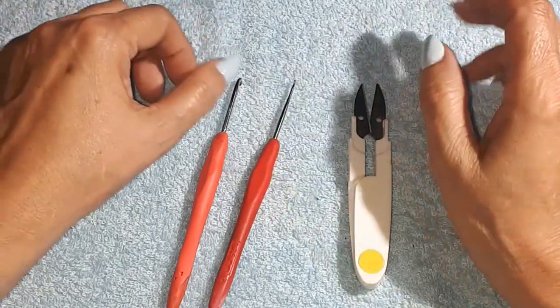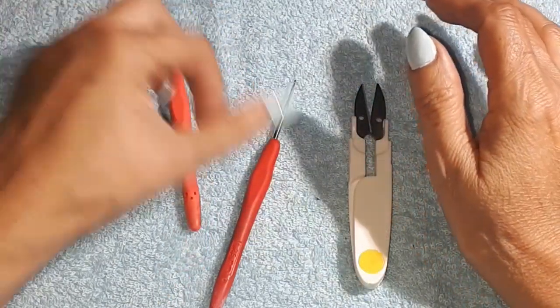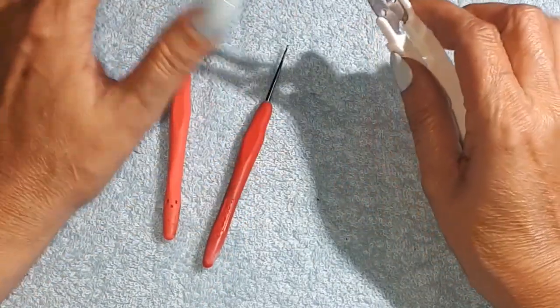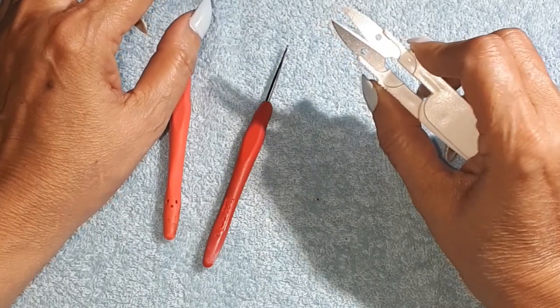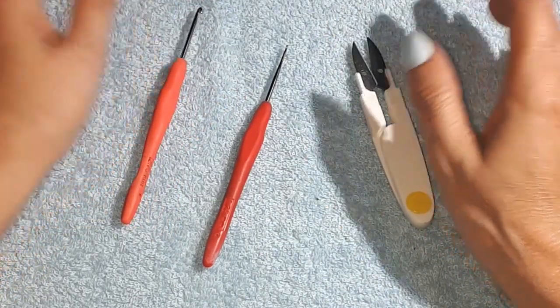So we are going to get started. Normally I use a 3.53 or 2.75 hook — a little one to cut — a size two to tuck in little ends, and of course a pair of scissors.